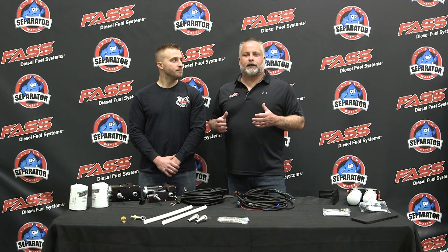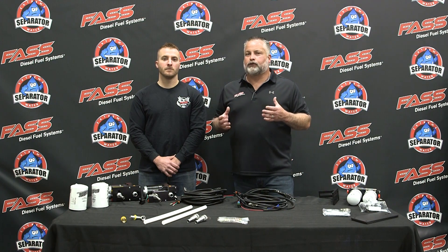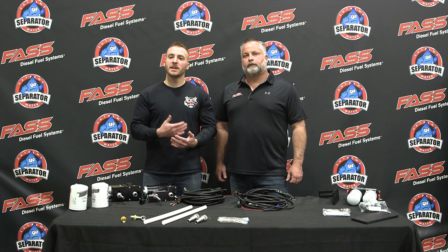Josh and I are here today discussing the differences between us and the competitor. The devil is truly in the details, and we're going to show you those differences. We're not here to bad mouth the competitor's system — we're simply here to educate you and let you make your own decision on which system you'd like to purchase.